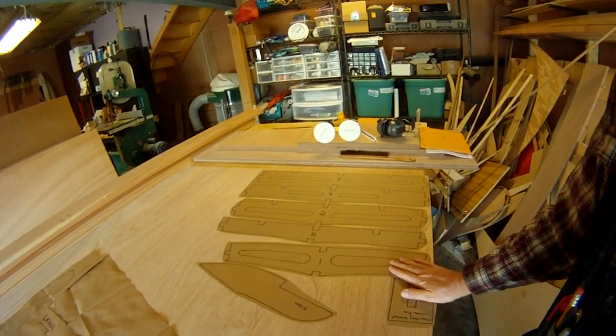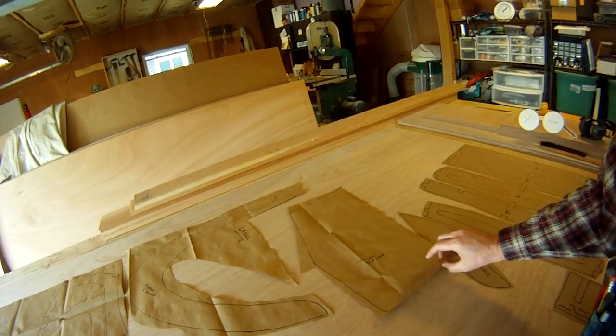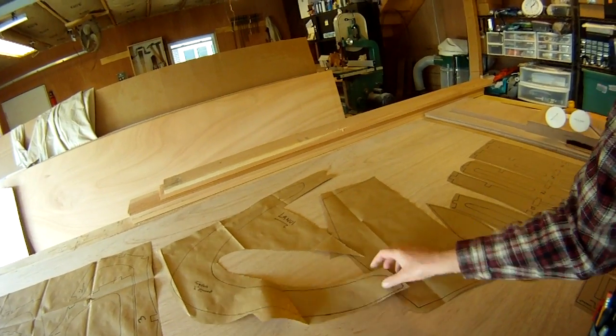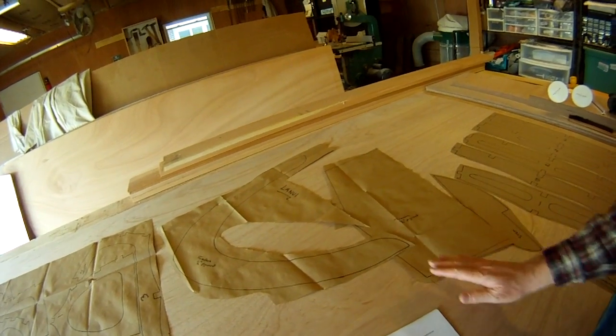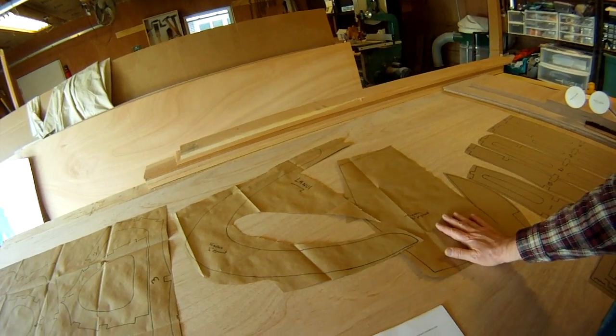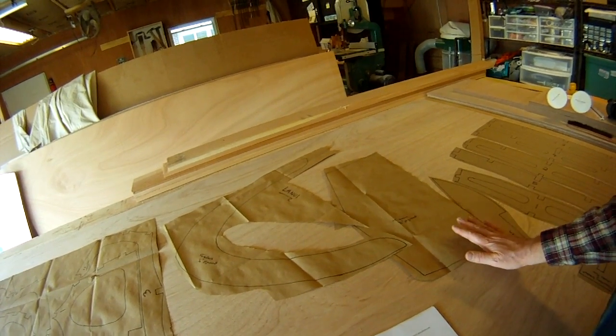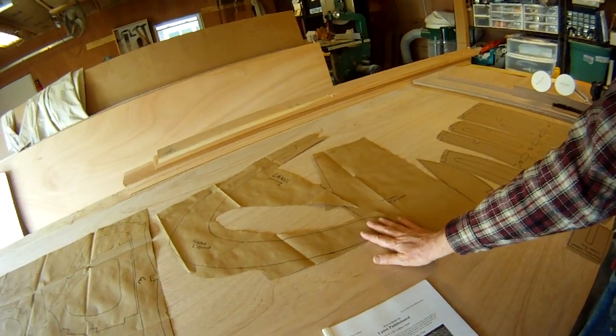There are two more pieces I have to do: this is the transom, and this is the foredeck. These are made of quarter-inch plywood, which I'm not going to cut right now. I'm just going to work on this half-inch plywood first and come back to these when I'm ready for them.